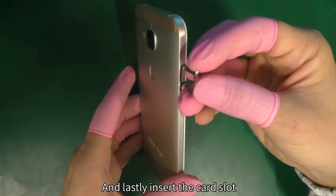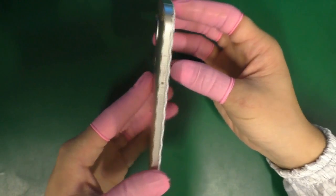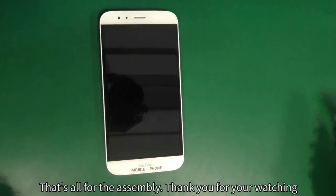And lastly, insert the card slot. That's all for the assembly. Thank you for watching.